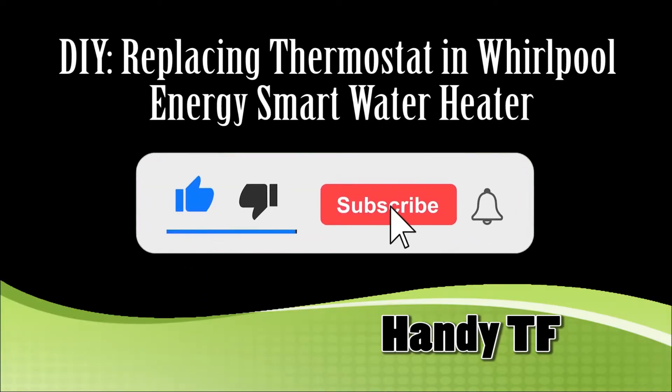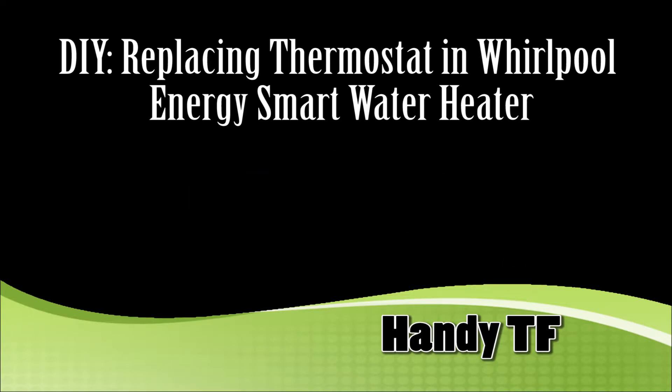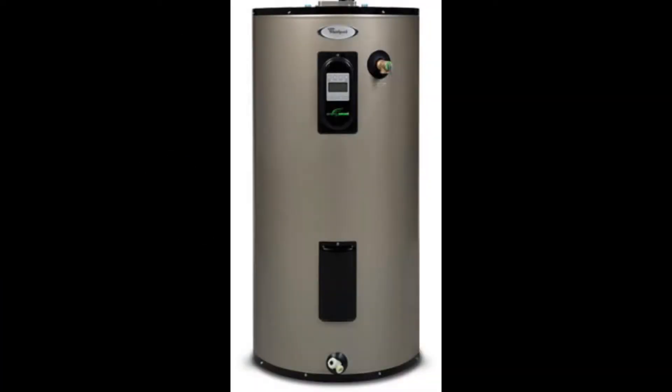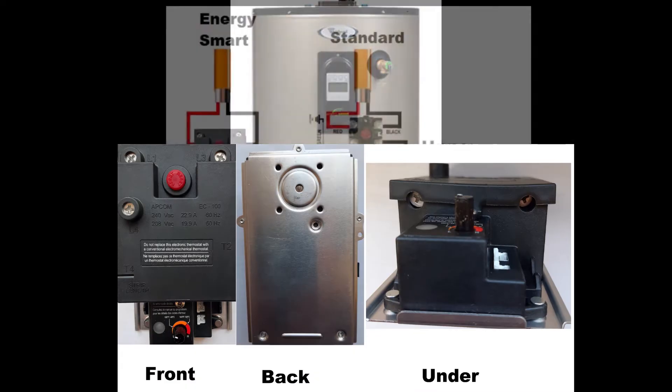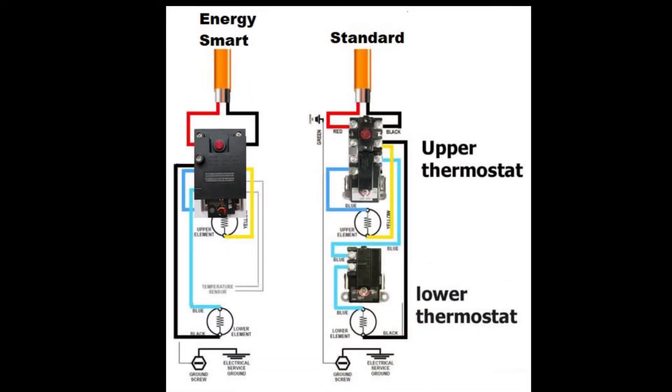Hi, this is Handy TF. In this video, we are replacing the thermostat in a Whirlpool Energy Smart water heater. This water heater has one special electronic thermostat. The standard water heater has two thermostats, upper and lower one. This water heater has only one upper thermostat.